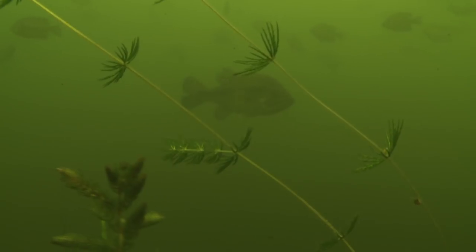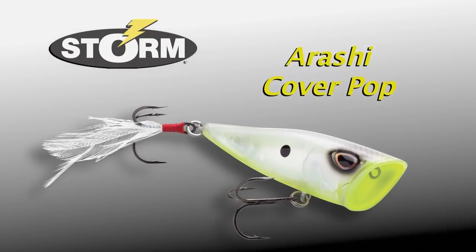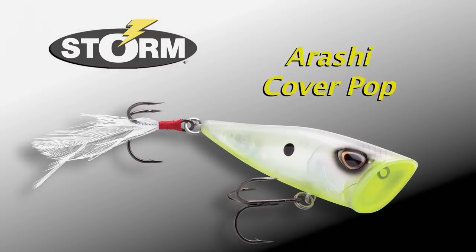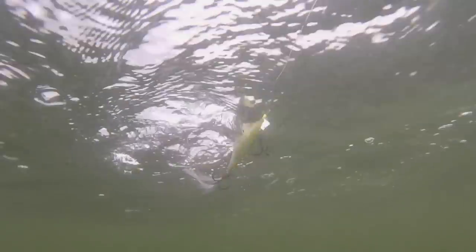Now if the fish are in a positive mood and are extremely high in the water column chasing bluegills, it's tough to beat a popper. The Storm Arashi Cover Pop is a great option. This lure travels with minimal forward movement to maximize the time the lure spends in the strike zone, emulating prey struggling on the water surface. It has a loud pop that calls fish from a distance and it's been a killer today.